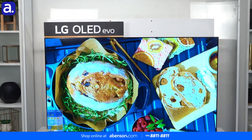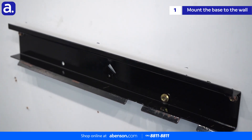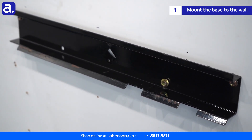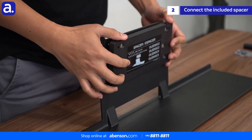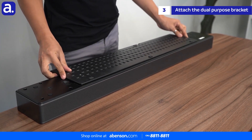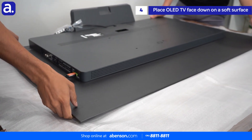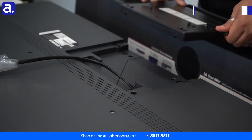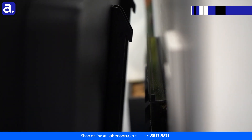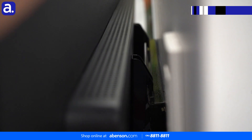To wall mount your LG SC9S soundbar and OLED TV, first make sure that the VESA certified wall bracket for your OLED TV is already mounted to your wall. Next, connect the included spacer to the bracket. Now we can connect the soundbar to the dual purpose bracket. Place your OLED TV screen down on a smooth flat surface covered by foam or something similar. Connect the bracket and soundbar to the back of the TV. Now you can easily mount your wireless soundbar, OLED TV, and bracket to your wall mount.